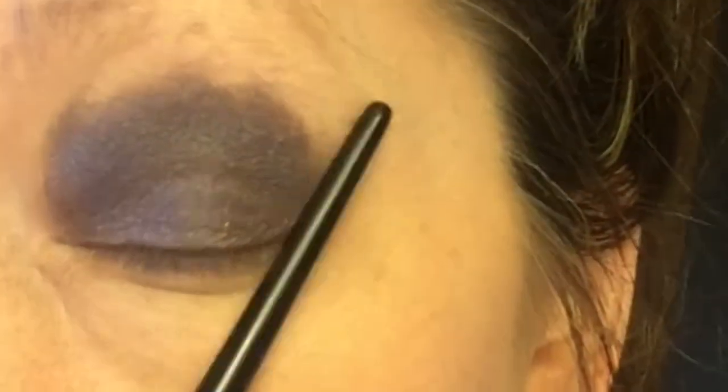Next, apply a darker blue shade over the top of that and continue to blend until you get the depth you want. Then apply a black color over the blue to give the eye dimension and depth and begin your smokey look.